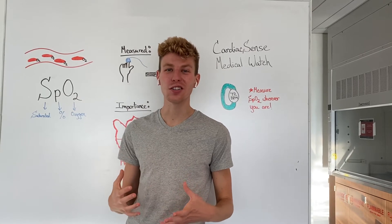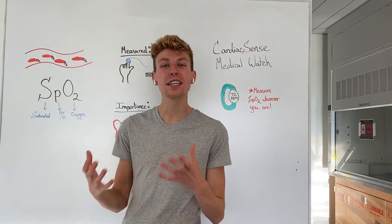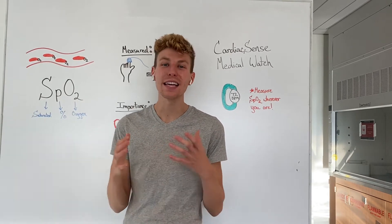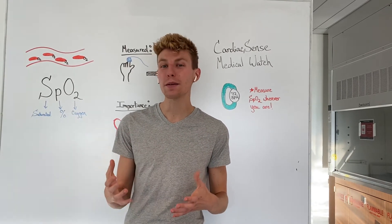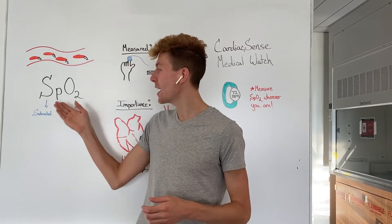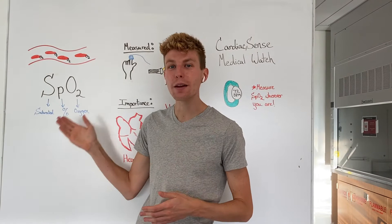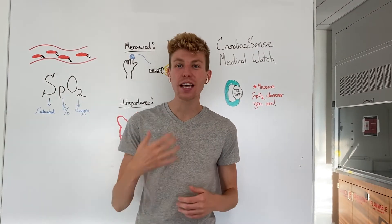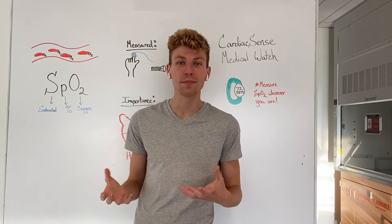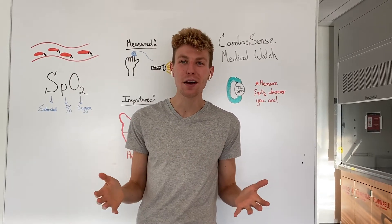Our blood carries oxygen through our entire body to deliver that oxygen to all of our cells so it can be metabolized into energy. One way to measure how efficiently our blood is delivering that oxygen is through SpO2, or saturated percent oxygen. Just like you and I can carry one thing or multiple things at once, our blood can do the same thing but with oxygen.